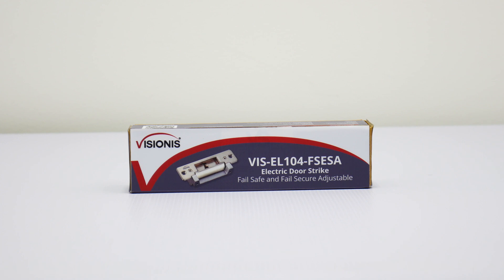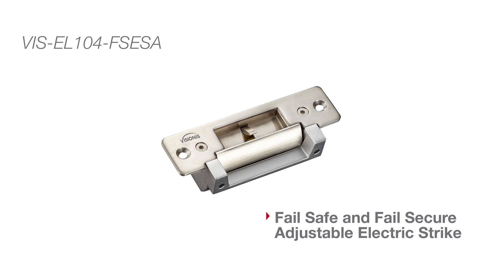Visionas is proud to introduce our indoor 12 volt, 2200 pounds of force electric strike with short plate. Model number VIS-EL104-VSESA is our fail-safe and fail-secure adjustable electric strike.